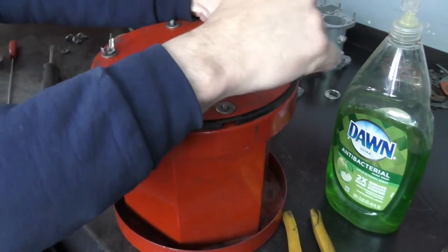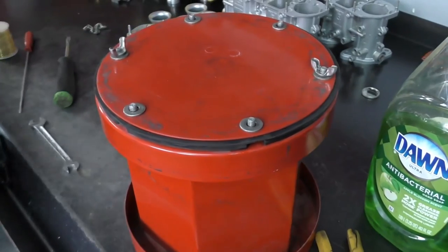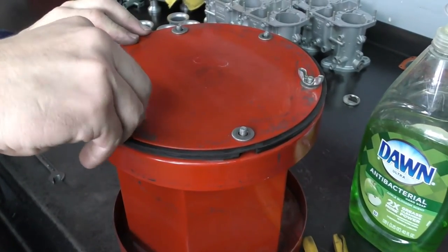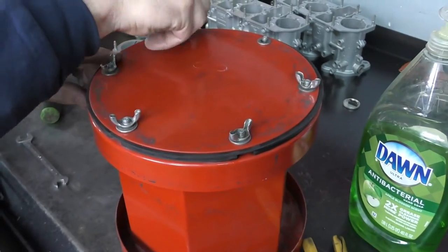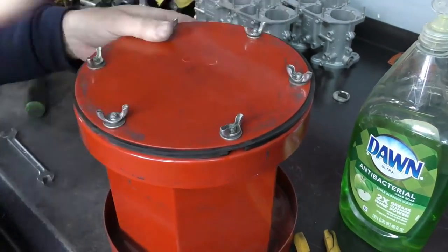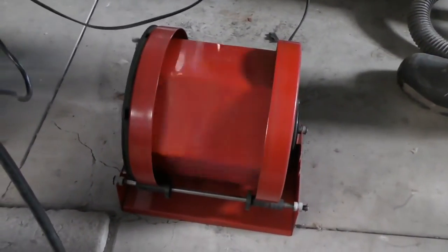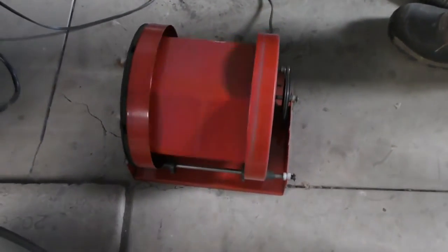There are a lot of different styles of these tumblers — they're pretty inexpensive to buy. We'll put a link in the description where you can buy one. We're just going to let that tumble for about an hour.